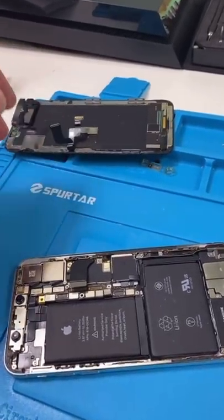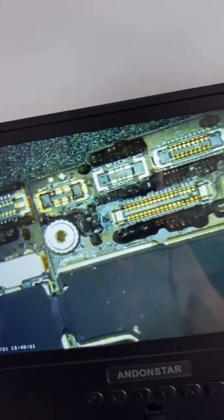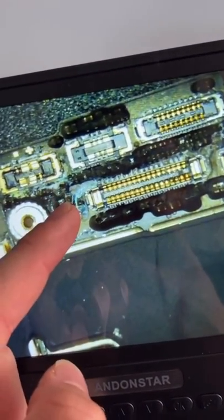Remove the screen and remove the logic board, and we're gonna do a quick inspection of the board. You see all that blue stuff? That's corrosion.